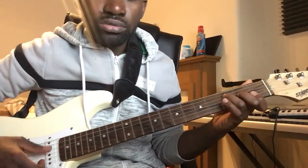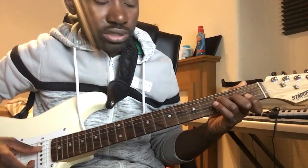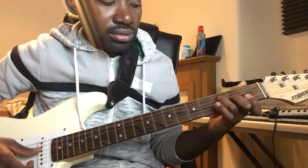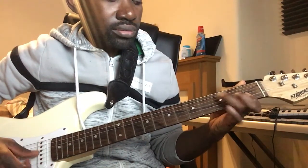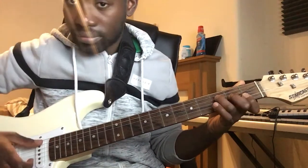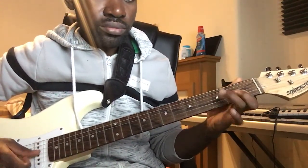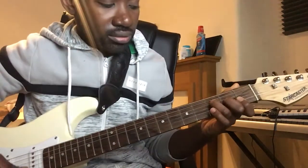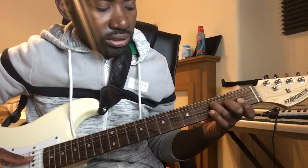Now your right hand will be strumming. You'll be strumming from the fourth string to the third string — essentially playing that pattern.